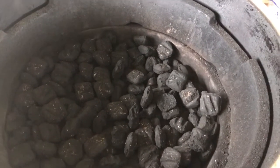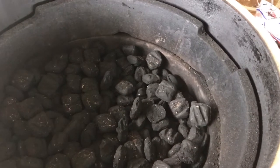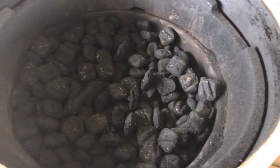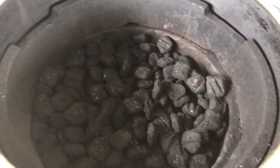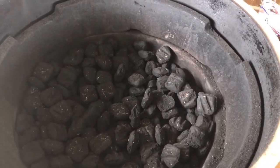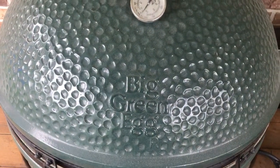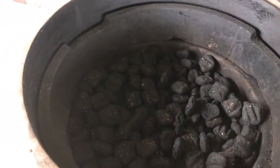This Extra Large Big Green Egg can fit about 20 decent-sized hamburgers, or two medium-to-large turkeys vertically — possibly three smaller turkeys. It's a really good size grill. You can use it for smoking, which is what I'm doing this weekend with pork shoulders, or for high-heat grilling. It's a very versatile cooker for low or high temperatures.